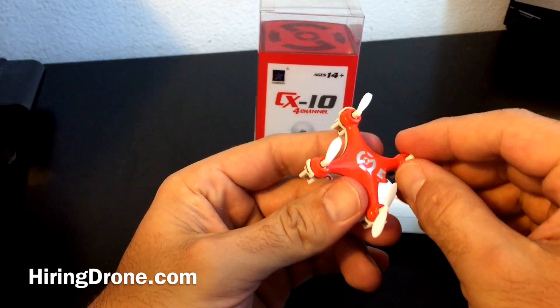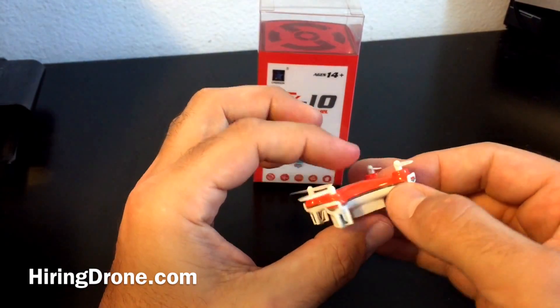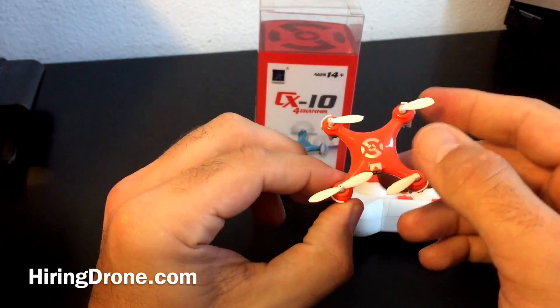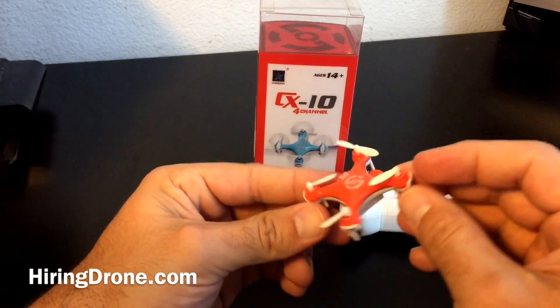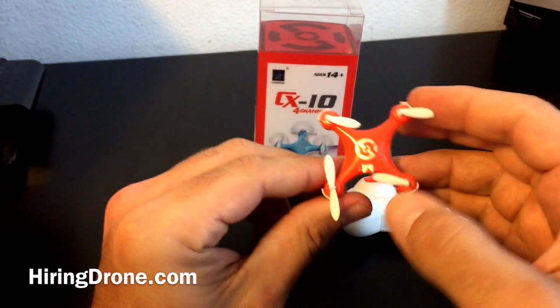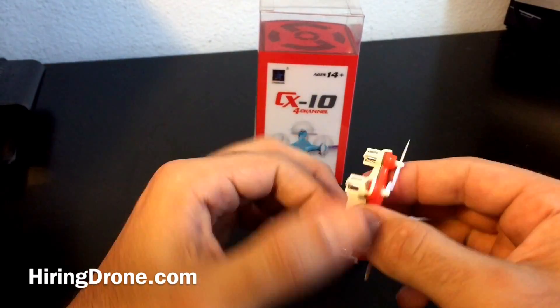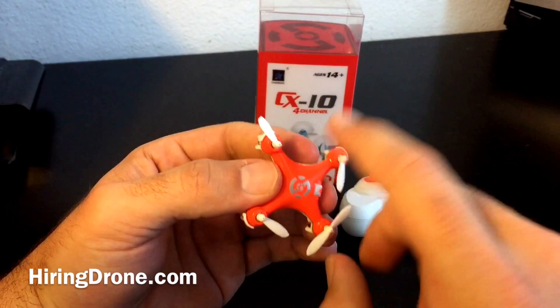What happened is that the motors actually stayed on even though I turned off the controller and tried to unbind it. It wouldn't stop spinning the motors, so this thing just skipped down the road — I'll splice in the video of what actually happened — and it skipped end over end, busting off three of the four propellers.